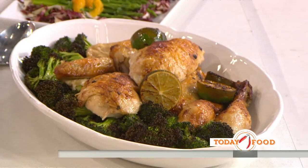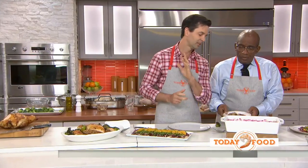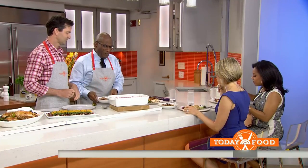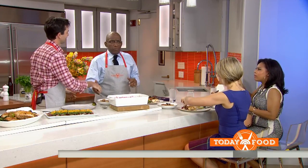Asparagus is great this time of year too — asparagus with oranges. And with all the berries coming out, nothing better. Not a lot of sugar, crispy topping — it's my favorite cobbler, and it sells great at the restaurant. Thank you so much, we appreciate it for all of our Today Food recipes.